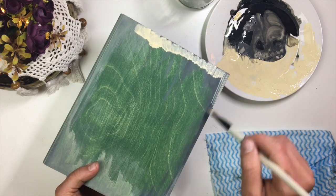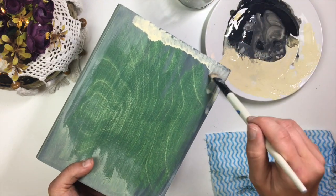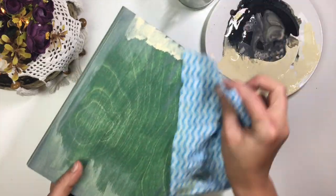If you feel like your paint is getting thicker, dip your brush in water as you work to reactivate it.